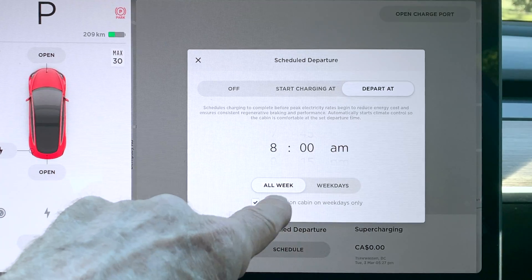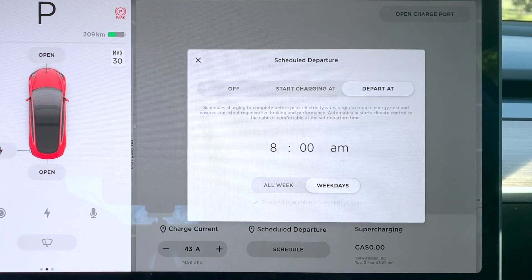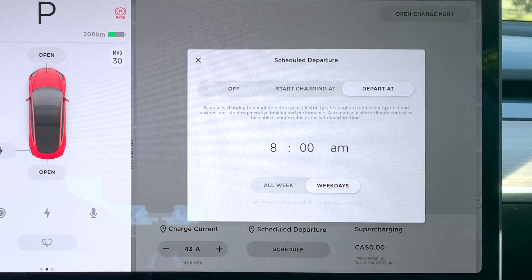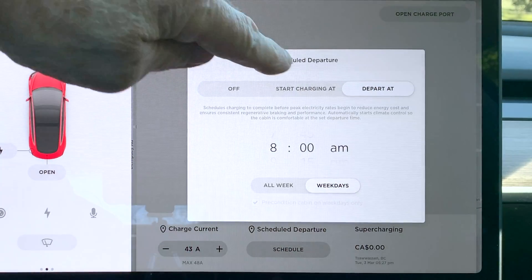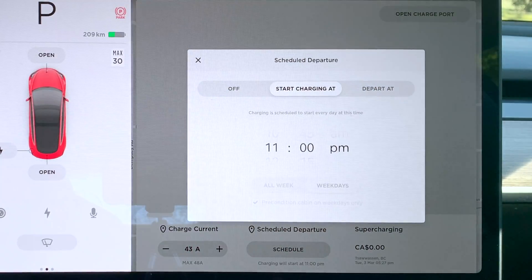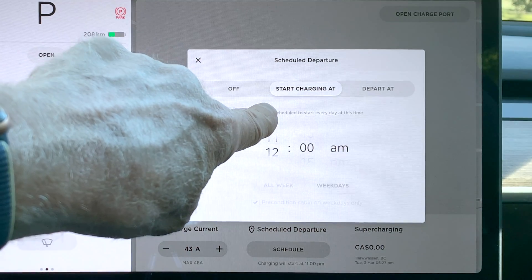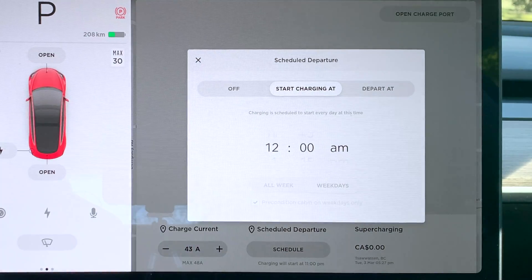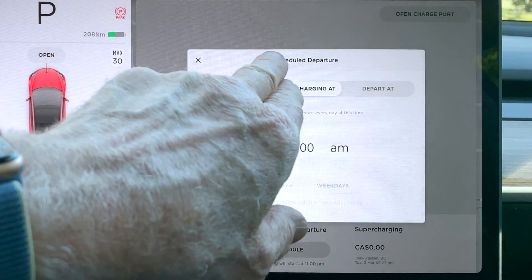It's only going to precondition the cabin on weekdays. Of course we could tap weekdays if we stay at home on the weekend but go to work each day in the week. Pretty useful. If you have a time-of-day charge — if they say it's cheaper at midnight — well then we go to 12 a.m. and your car would start charging when the electricity rate in your area is cheaper. That's great. I'm going to just go back and turn it off.